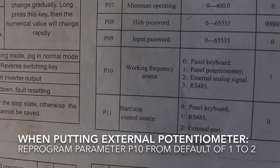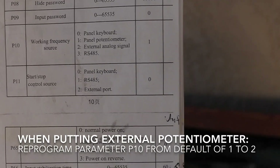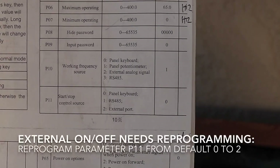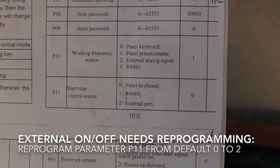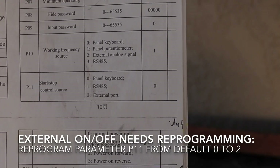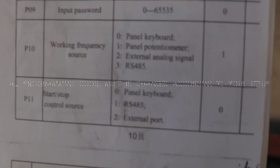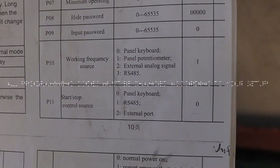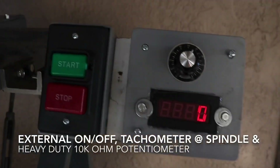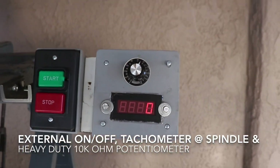The parameter is P10 — that's the working frequency. When changing your potentiometer from the default, which is 1 (panel potentiometer), you change it to 2 for external analog signal. Then P11 is the start/stop — that's the one you change when putting on the on/off switch. Default is the panel keyboard; you want to change it to 2 for external port. Those are the two parameters to change: P10 for the potentiometer and P11 for the on/off switch. Here's the external on/off switch, the TAC at the spindle, and the separate potentiometer from the main panel.